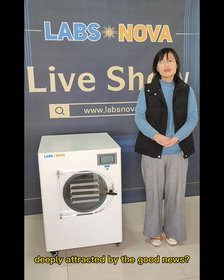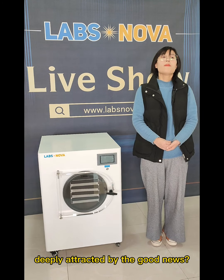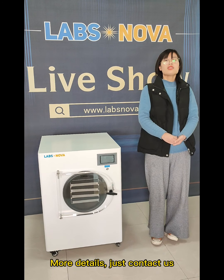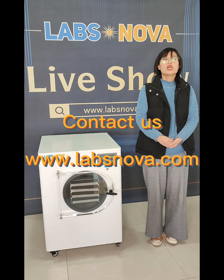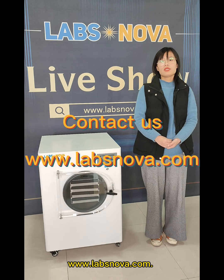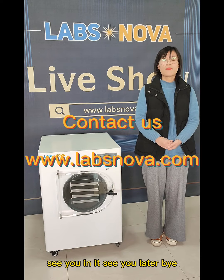Are you excited by the good news? If you need more details, just contact us at www.lapsnova.com. See you later. Bye.